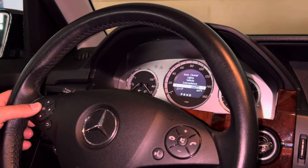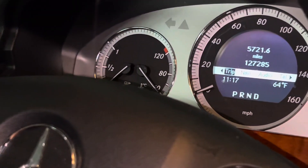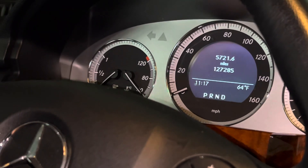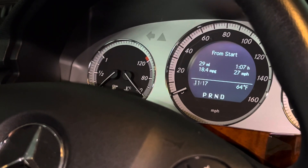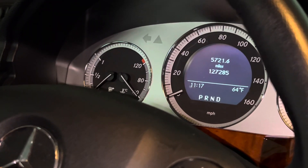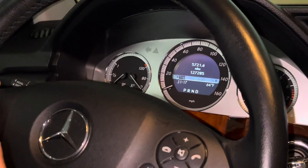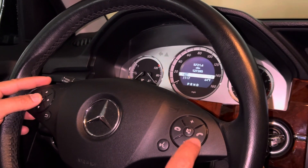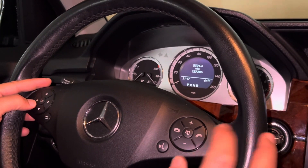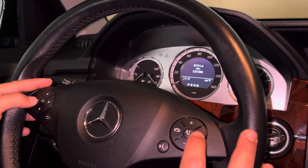Now, if your display is not showing the mileage, you need to navigate to the mileage. You want to display the mileage, not your MPG or anything like that. Under trip, make sure you're on the mileage. Once you're on the mileage, you want to click the 'answer' button.